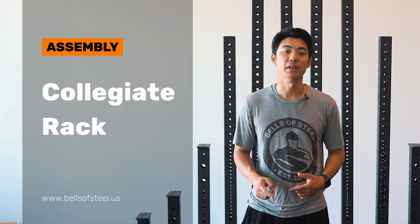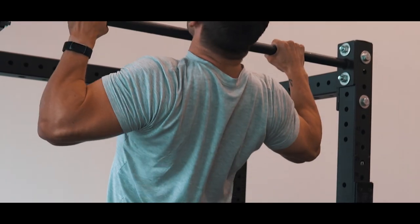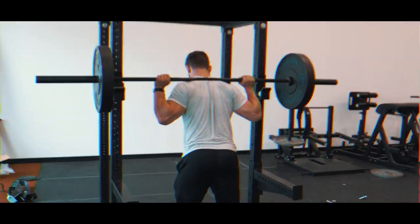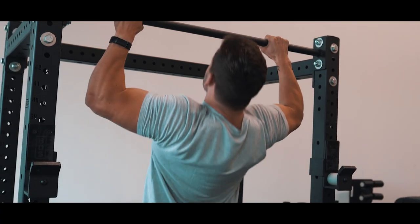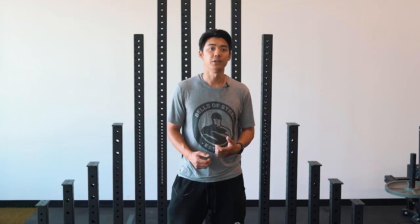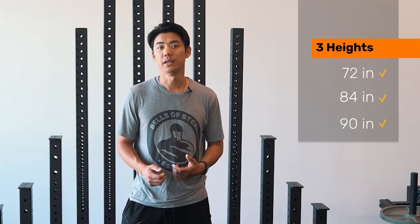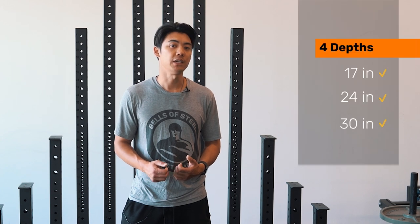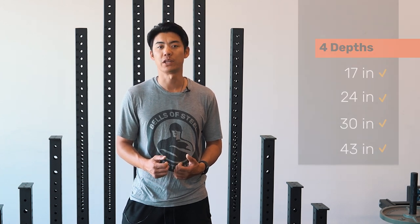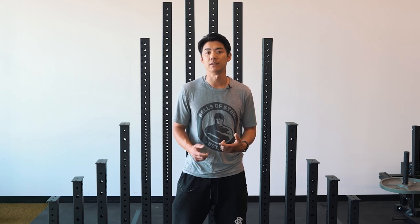In this video we're going to show you how to assemble a collegiate rack. On our Hydro rack uprights you can select three heights: 72, 84, and 90 inches. And with our cross members you can select four depths: 17, 24, 30, and 43 inches. Each can be purchased individually, so you can create the perfect rack for your space and your needs.